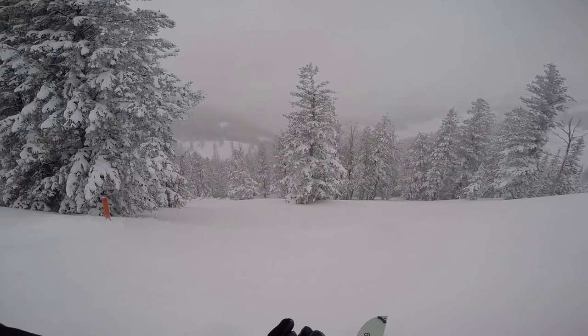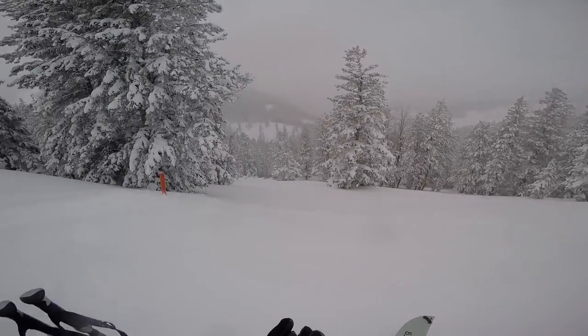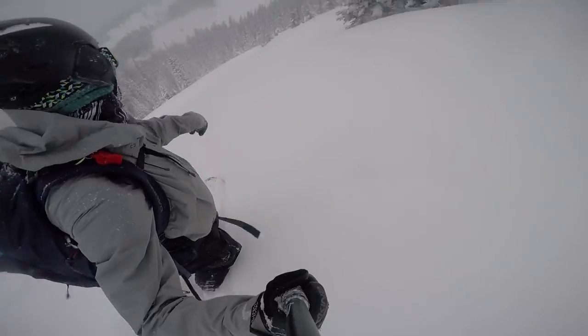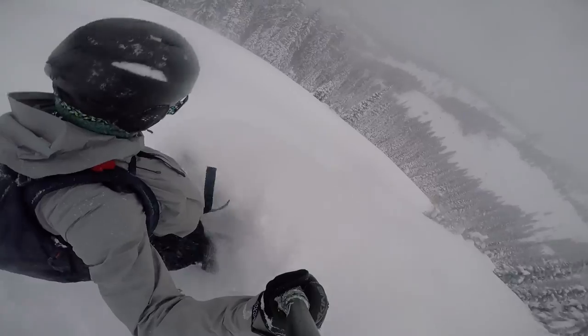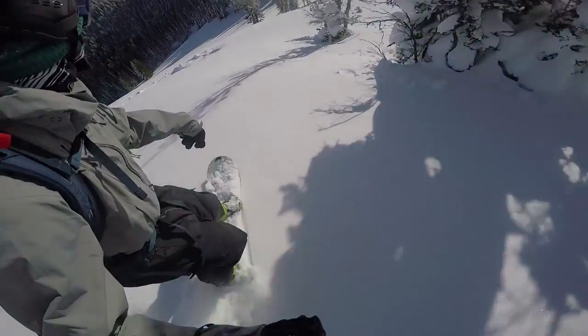These guys are coming all the way out from Norway, and when I'm touring, if I have my choice these days, I really prefer to be on one of these Furburg Splitboards. Here's a couple clips of me riding here in the Tetons of Wyoming, and as you can see, everything I was riding was really, really deep pow. This board really excelled in those conditions.